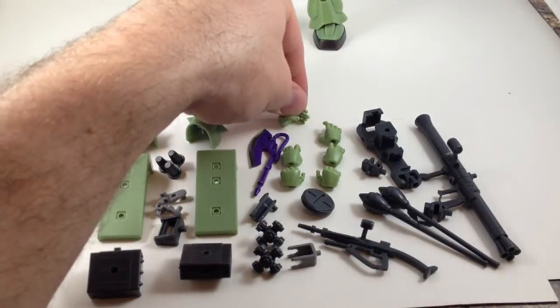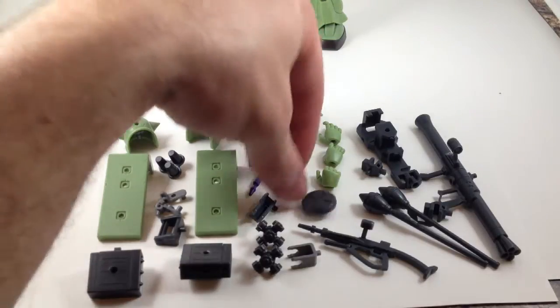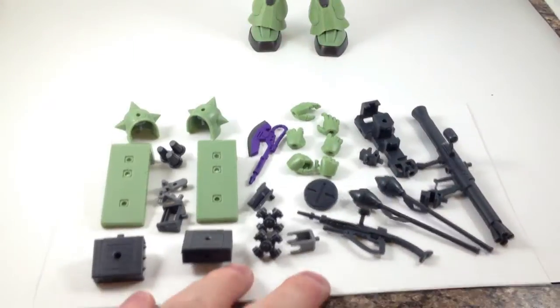He's got hands — four different pairs. Relaxed, gun holding, other holding, and punching hands that are on the figure to start with.